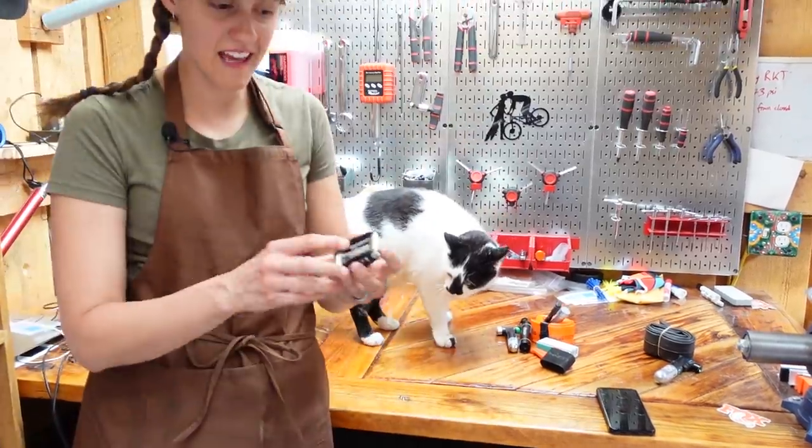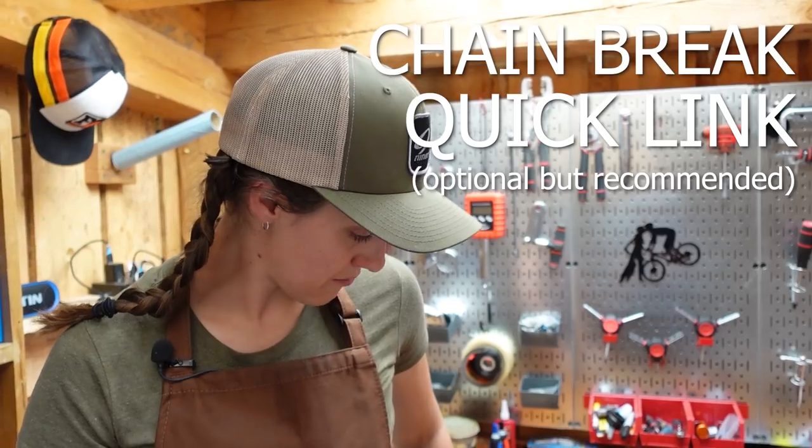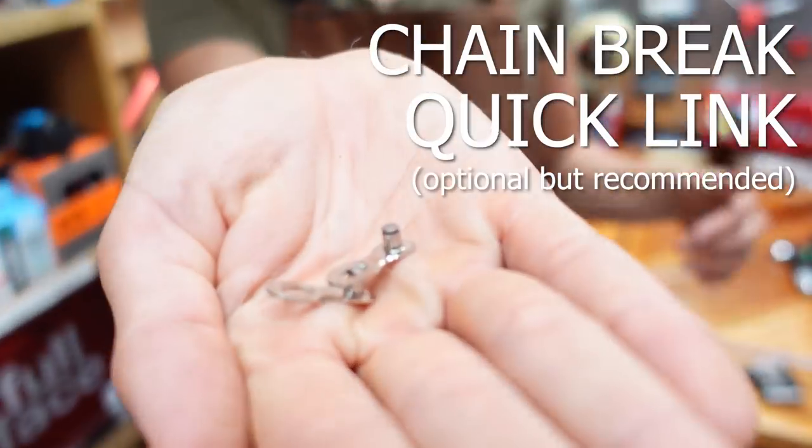Step one: you will need a multi-tool that has a chain break. If you don't have a multi-tool with a chain break, you will need both a multi-tool and a chain break. And you will also need the appropriate quick link for your chain.